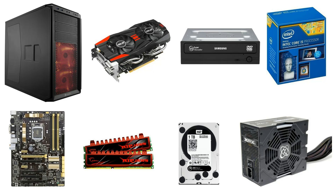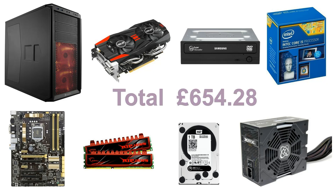So those are the parts that I would choose to build a gaming PC for about £650. I've listed all the parts in the description below as well. So that's it for today, thanks for watching, see you next time.